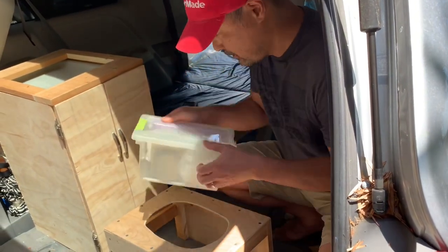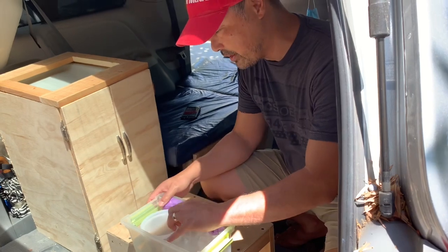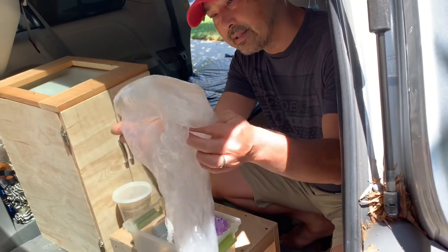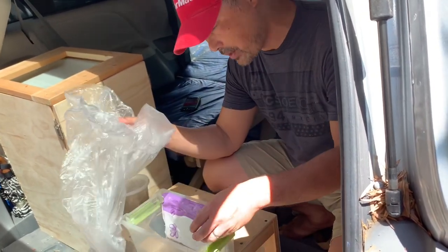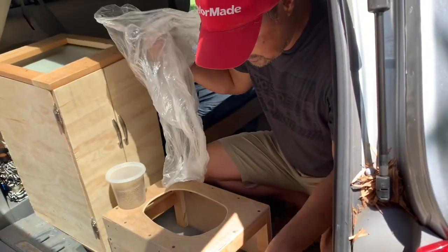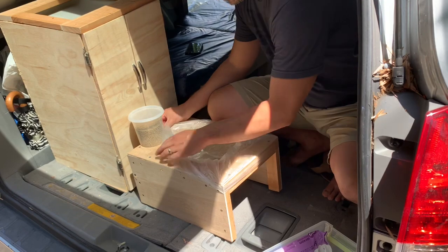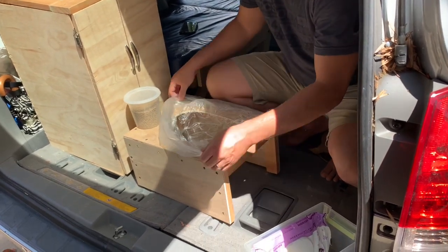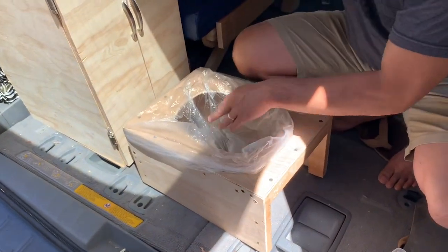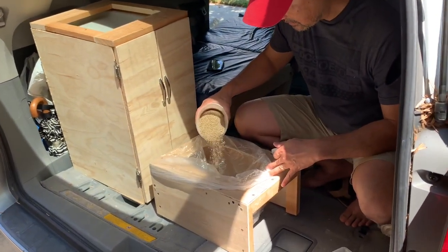I'll leave a link to the oil drain pee potty for you guys in the description. So I got some kitty litter. This bag is an office trash bag — I have a whole roll of them. And basically, what you do is line it up like that. It's probably better to put it in the back side — I'm going to try it like this. Get some kitty litter, line it up first.